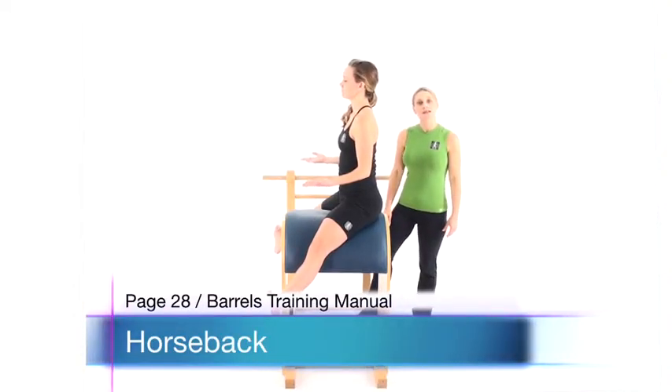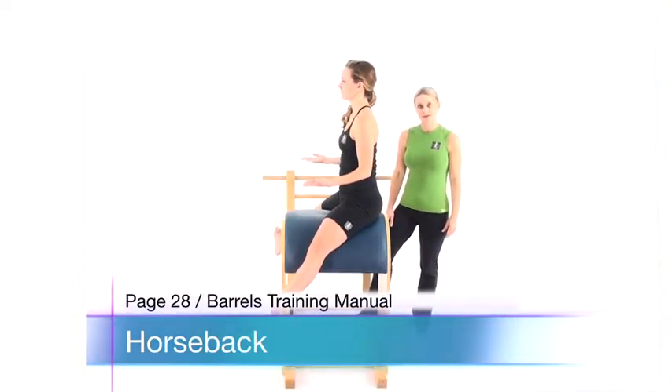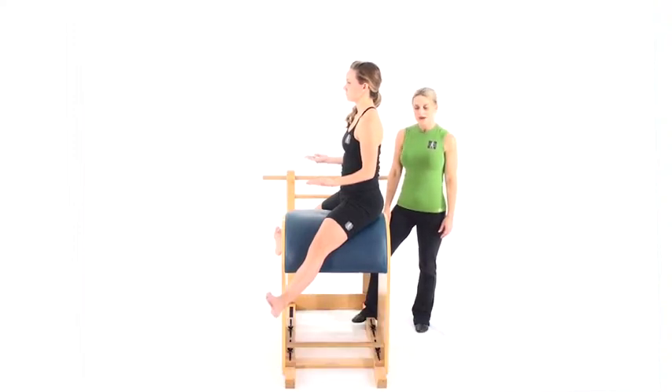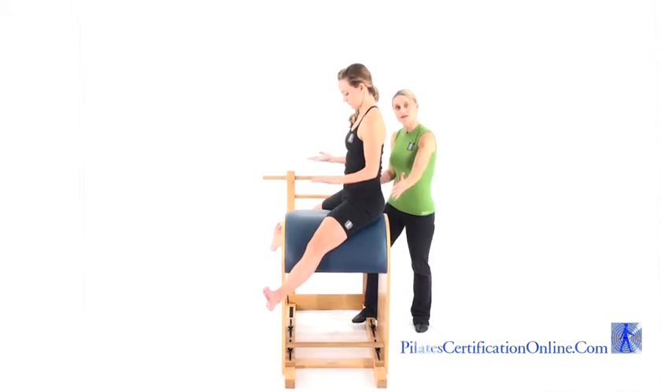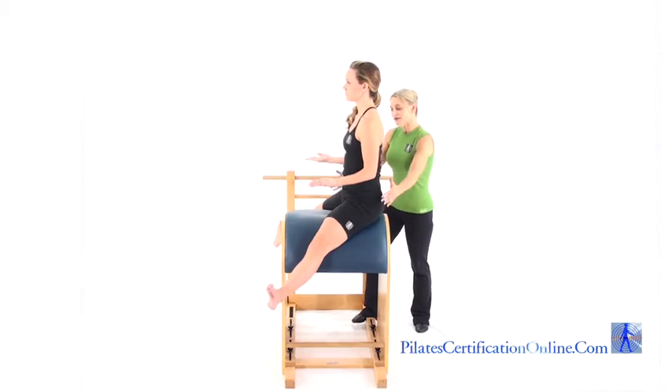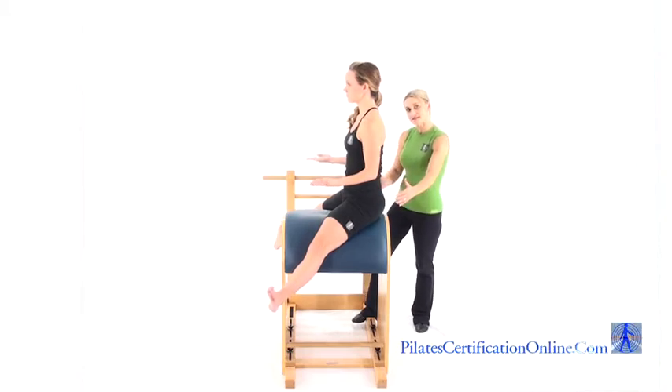Horseback. This is a nice place to introduce the exercise prior to showing it to your client on the reformer. You have the client sitting with their legs around the barrel, and as if they're sitting in a saddle, they're sitting to the back end of the saddle.